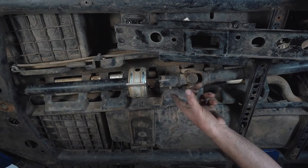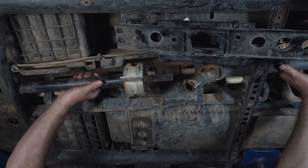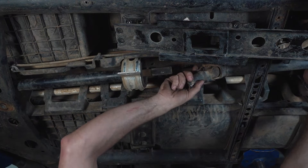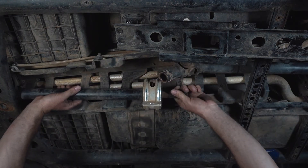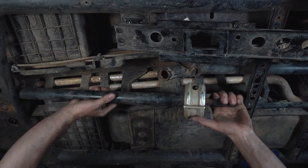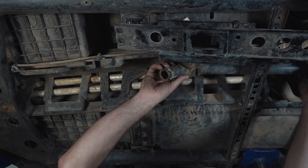Now we're going to slide the rear half off towards the rear of the vehicle, which gives us room enough. Then we'll get our front half down, and now the rear half.